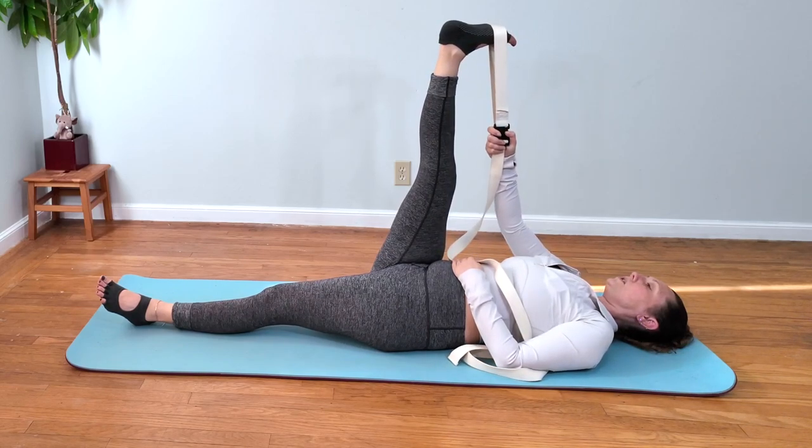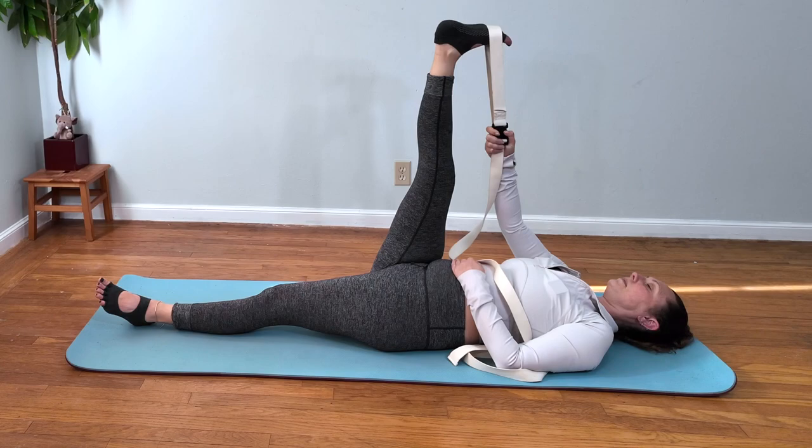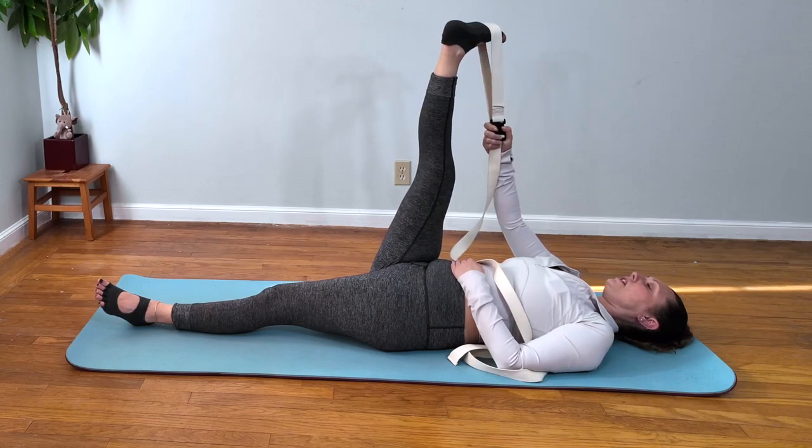We're going to hang out here for a little bit. Keep trying to pull your toes down toward you, feeling the calf and the hamstring, continuing to deepen into the stretch. Now you're going to turn out your right leg to stretch a different hamstring muscle.